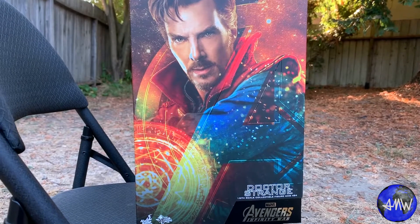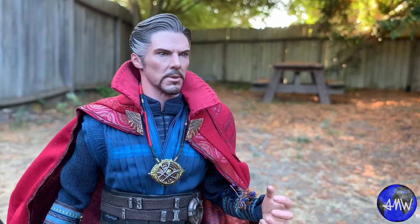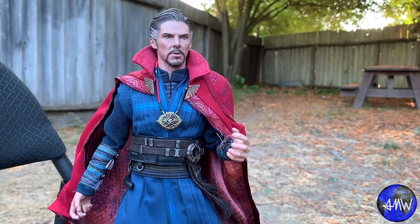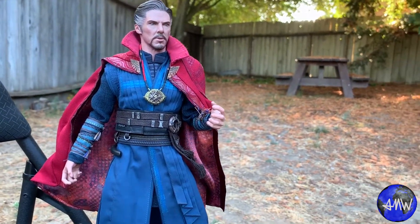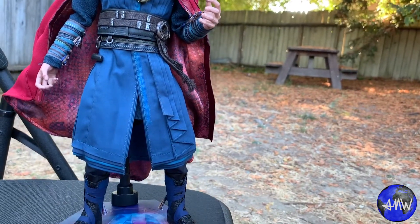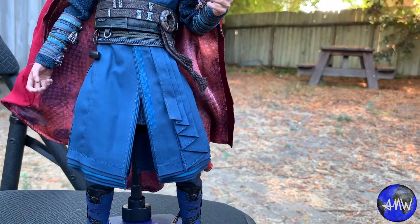I do not have a lot of space to display these figures, and the original Doctor Strange did come with that kind of baseball diamond base, much larger than the typical bases that you get for Infinity War figures. So this base is a lot smaller, but still lifts them up so you can do some kind of floating-in-the-air poses if you really wanted to. As far as space limitations, that's a more practical reason why I prefer this one over the other one, but it definitely factored into it.